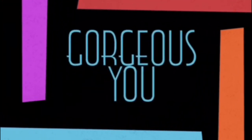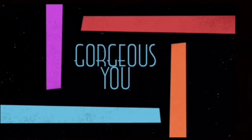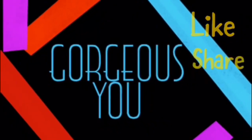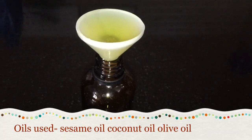Subscribe to our channel and hit the bell icon so that you won't miss any of our upcoming videos. Hi friends, welcome back! Today in this video I'm sharing the recipe of a super effective fairness oil.